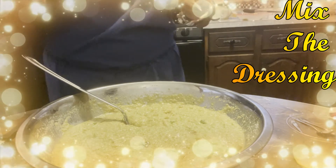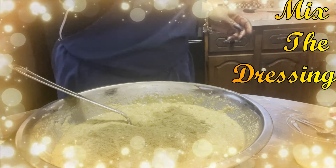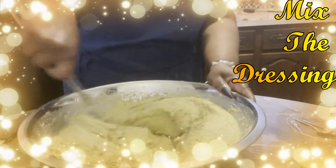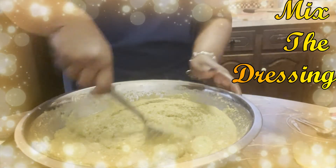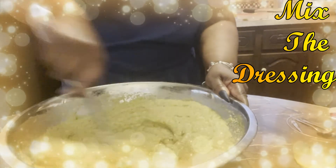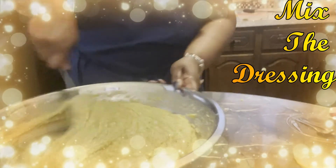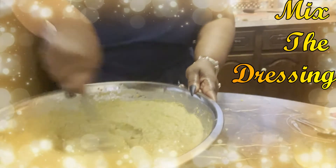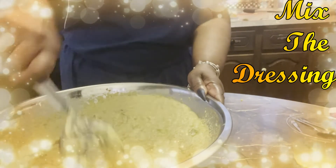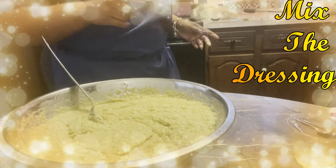Add more veggies - I want to make sure I can actually see them, because we eat with our eyes first. More sage. In total, you're going to see it's going to take 9 to 10 tablespoons of sage. It's really old school. When you're mixing this, you can see the dressing takes on a totally different color - totally, totally different color.